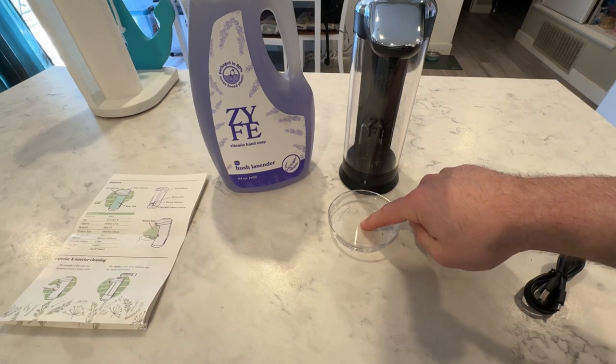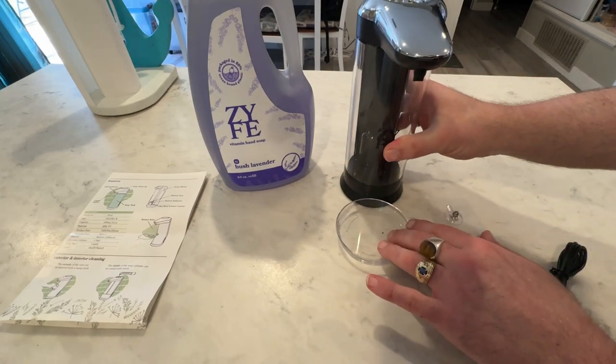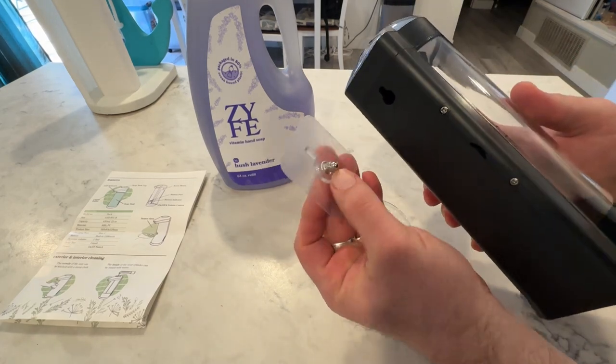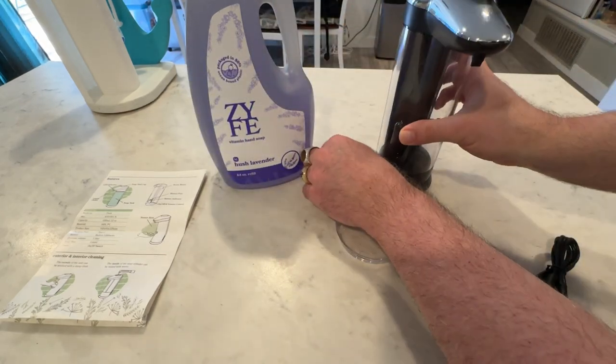You also get a nice little catch tray that you could put under it so that way it can catch any soap that may fall, or if you miss it, or if it triggers too early — you have a little catch tray. The unique thing about this is you can wall mount it, or it includes a really strong adhesive that you can attach to the wall and it just slides in and locks into place, so you can wall mount it without having to put screws in your wall. That's another really, really great option.